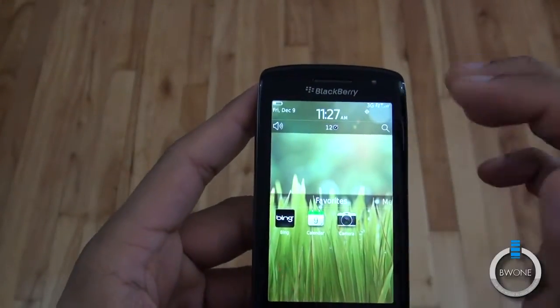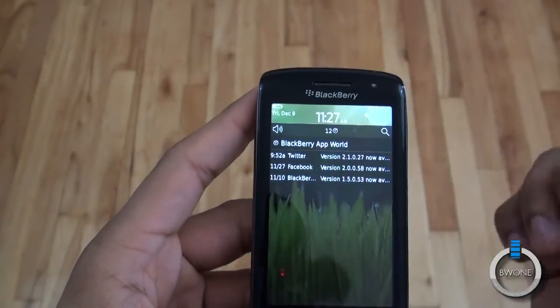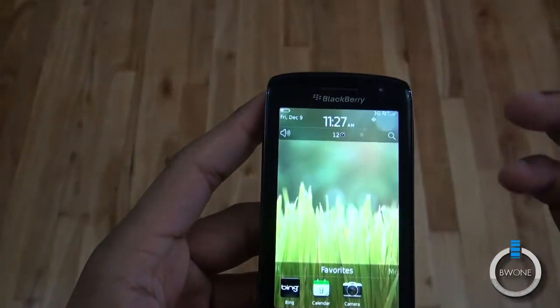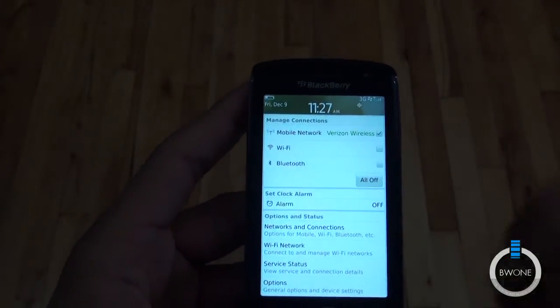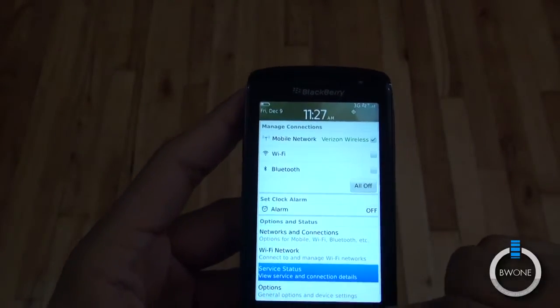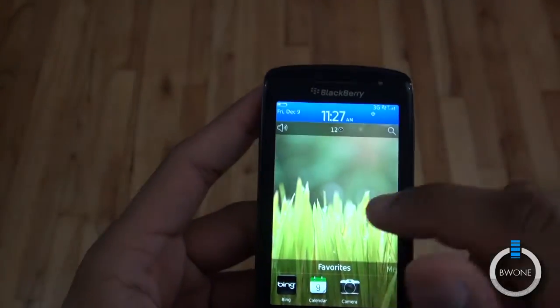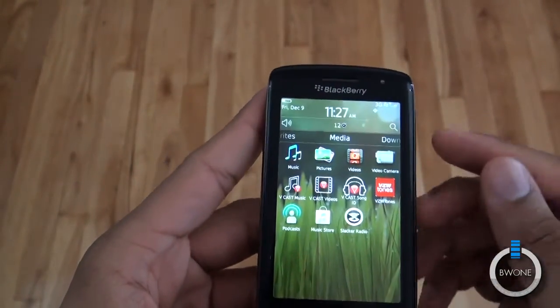Nothing too tremendous in terms of customization. Right here there's a notification area where notifications for email, text, and so on will be located. At the top you get all your connections when you tap up there — network connections, Wi-Fi, Bluetooth, and so on. You just tap away from each one of those.